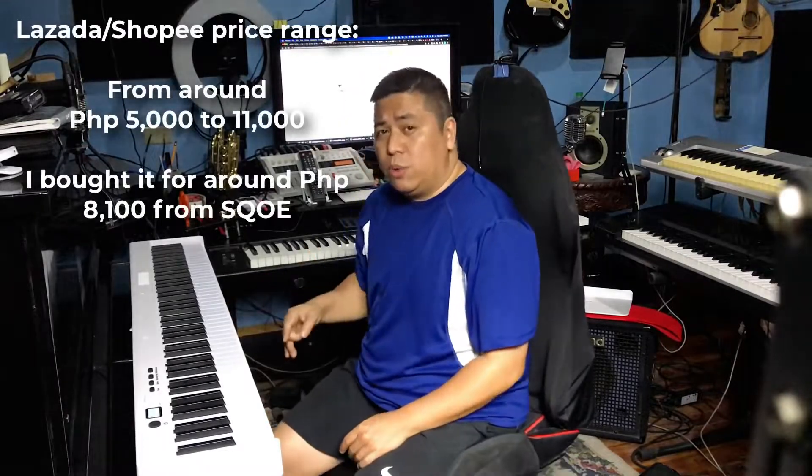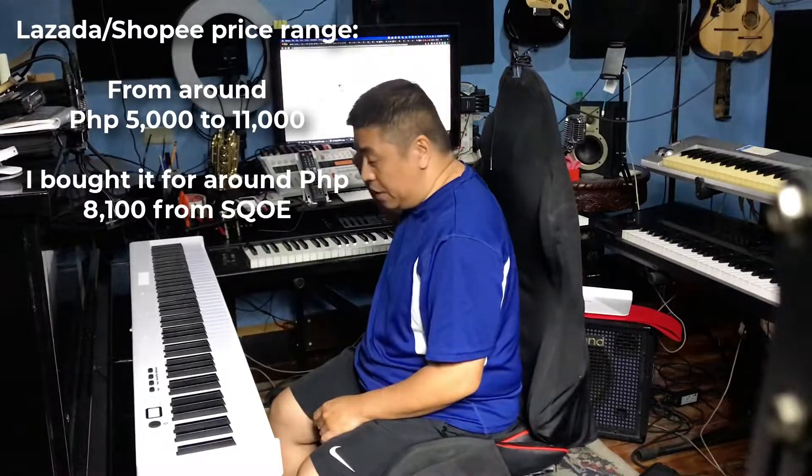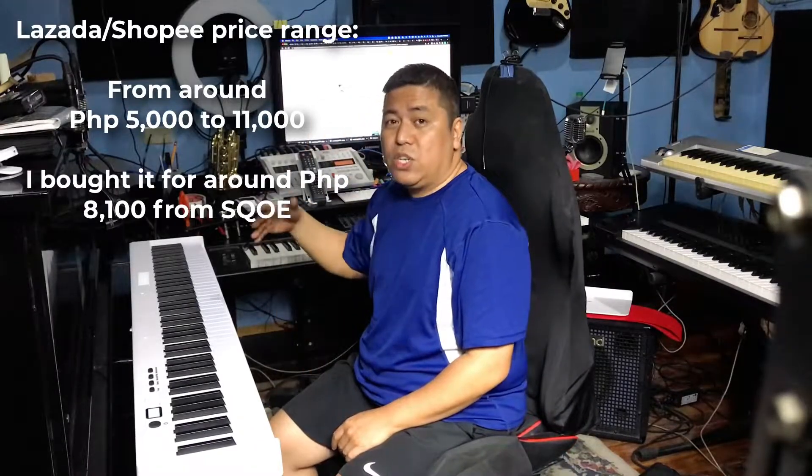I purchased this for about 8,100 pesos from Lazada — binili ko siya from Lazada, from SQUA.